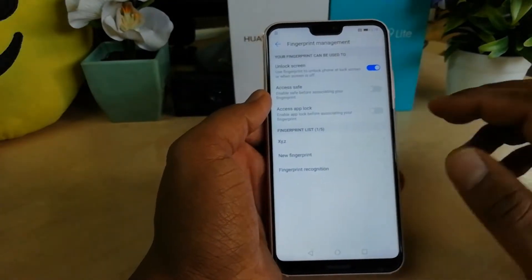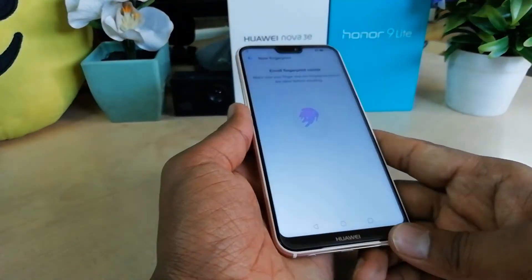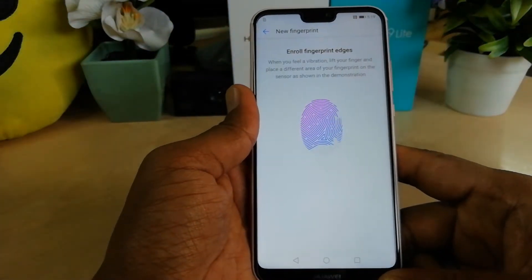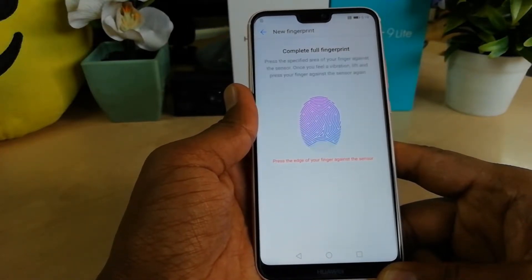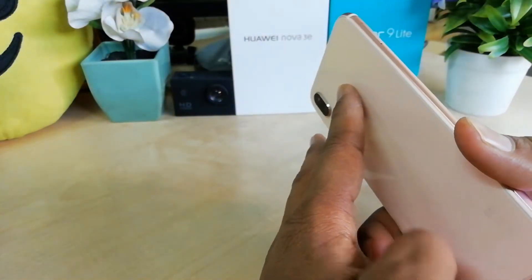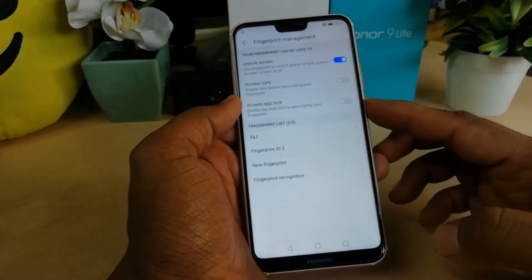If you would like to add another fingerprint, just click on New Fingerprint again. Press and when the vibration comes, remove your finger. Every time when the vibration appears, remove the finger and put it back on the scanner. Keep doing this until you see the complete full fingerprint has been recorded.